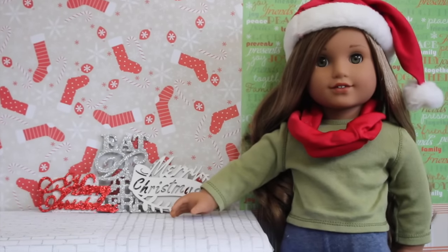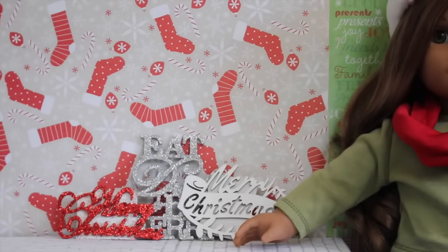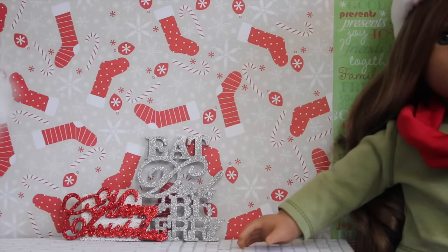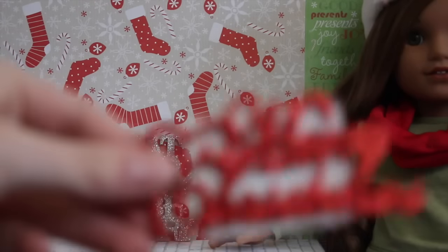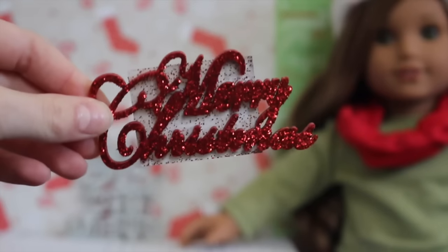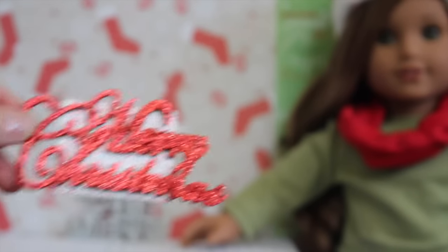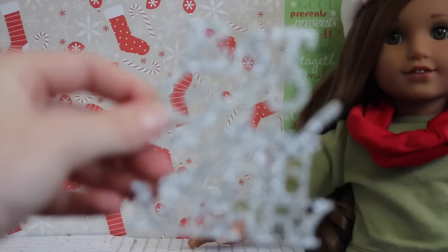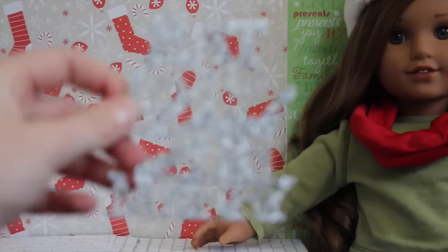Next, I got these three little signs I'm going to hang up in my dollhouse. One of them says Merry Christmas and is plain white — I might paint this. Another one says Merry Christmas; it's red and sparkly, and I think I'm going to put it on the fireplace in my doll's living room. The last one says Eat, Drink, and Be Happy. It's silver with glitter, and I can't wait to put it in my doll's kitchen.